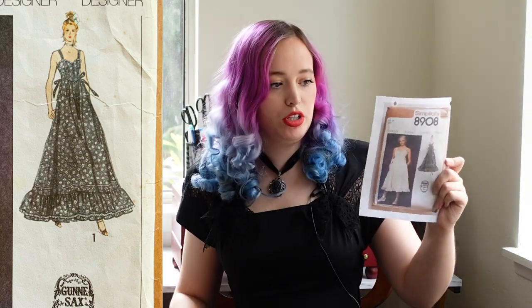I am going to alter this pattern a little. It has buttons down the front and I'm going to swap those for a corset top. It has bows that tie on the sides, but I just want one bow in the back. I'm going to alter it a little, but it should be really, really doable.